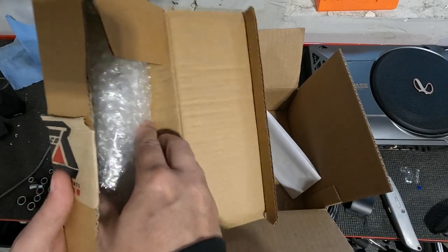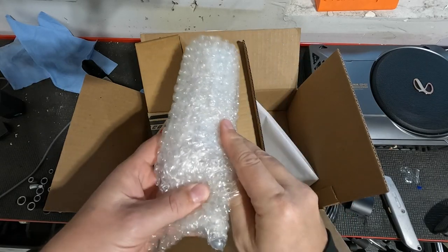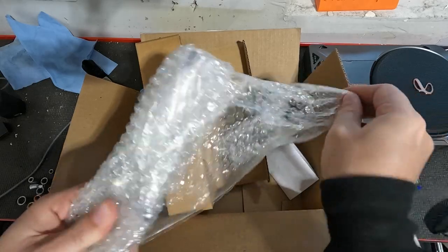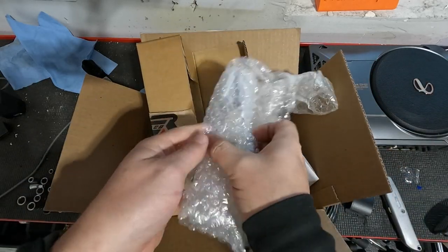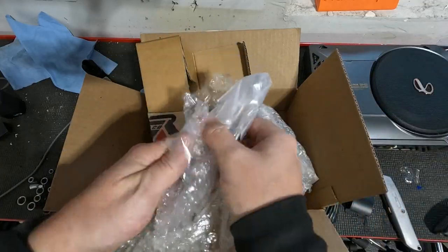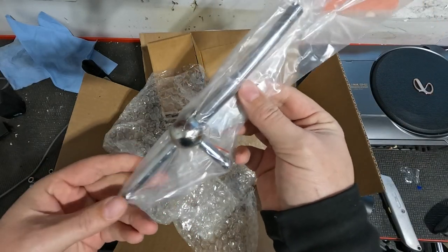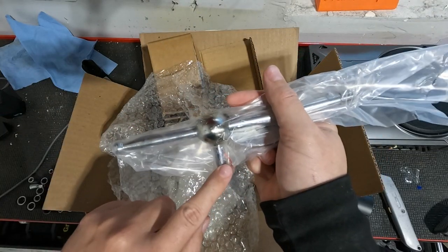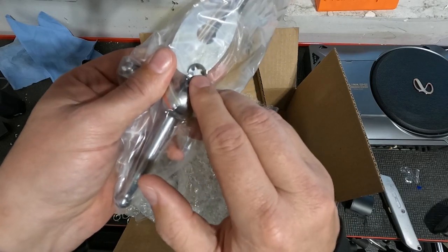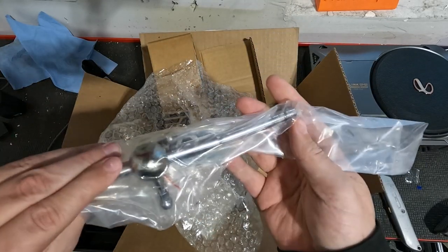We have paper, and not much else. So let's rip that open real quick. There we go — bubble wrap. And we're almost there. So what we have is: lever, shift knob, I assume that's the pivot thing, and that's the bottom. Then we have those little clips and this thing. Do I know what I'm getting into? No.